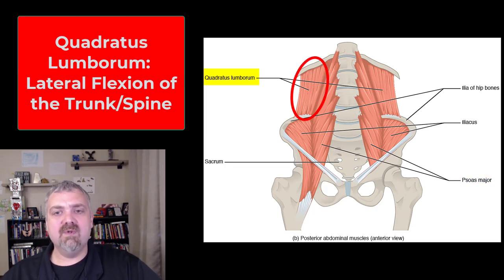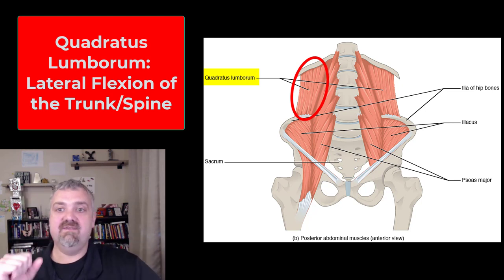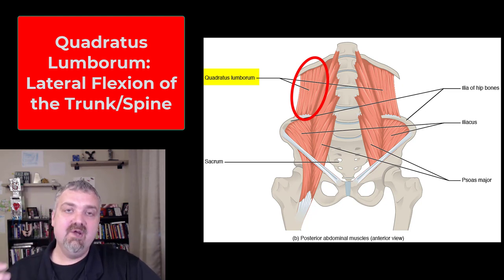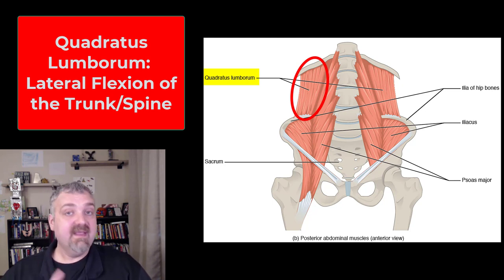Then we have the quadratus lumborum, or what's called the QL. This one connects the pelvis to your lumbar spine and even your bottom rib. It's very common in people with achy, tight low backs — this quadratus lumborum muscle gets super tight. It's involved in lateral flexion of the trunk. These might be the kind of muscles that need worked out with a really good massage or myofascial release session if you have a lot of chronic low back pain. But for now, just know where they are. So that's the psoas major and the iliacus, which form the iliopsoas, and the quadratus lumborum.